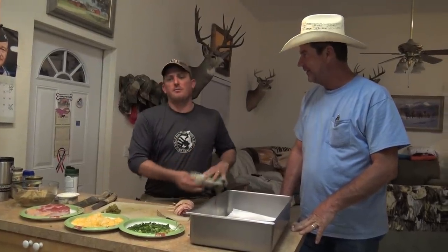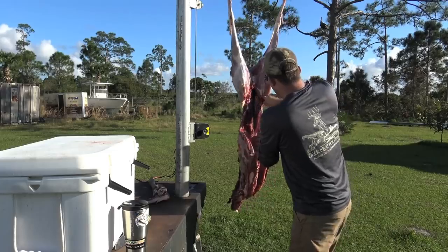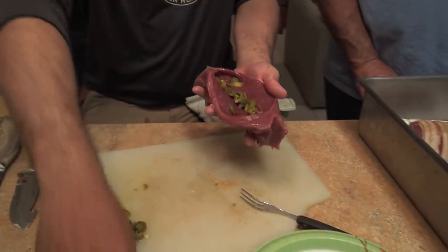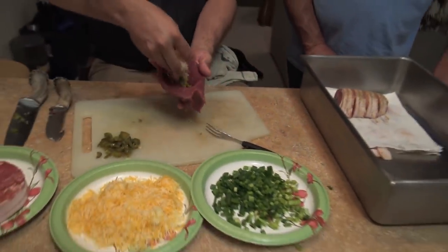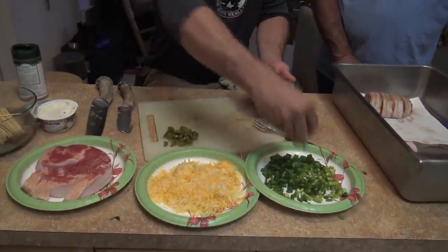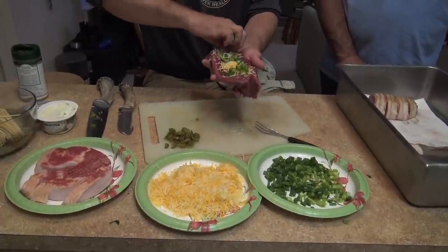We've skinned out that deer, quartered it out, ground up a bunch of meat, and we're left with these back straps. Now I'm going to show you how to turn this into something special. That's a back strap that's been trimmed out. I take and cut a pocket in it, take some pickled jalapeños and put them right down in there, then take a little bit of Mexican blend cheese and some scallions.